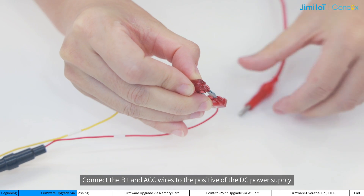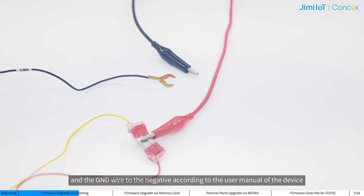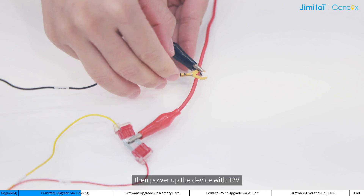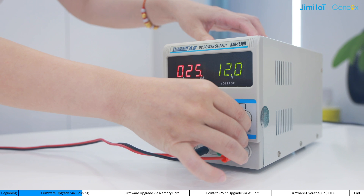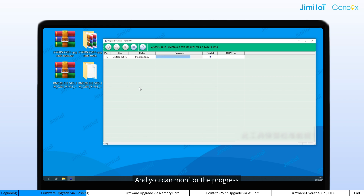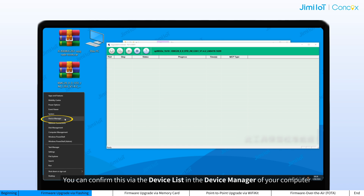Connect the P-plus and ACC wires to the positive of the DC power supply. Add the ground wire to the negative according to the user menu of the device. Then power up the device with 12 volts. The computer will automatically detect the device and start the upgrade process, and you can monitor the progress. If the computer fails to start the upgrade, please check if the driver has been installed successfully. You can confirm this via the device list in the device manager of your computer.